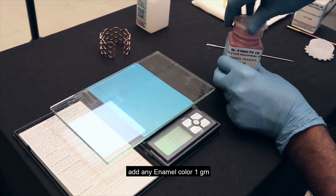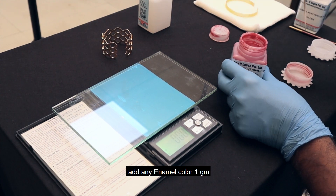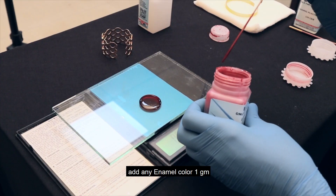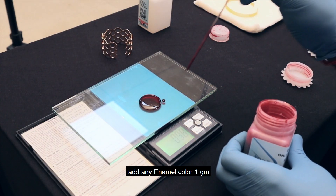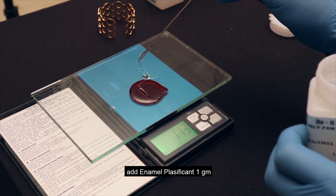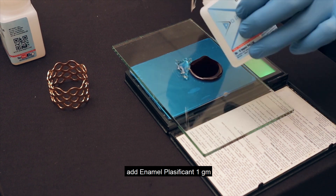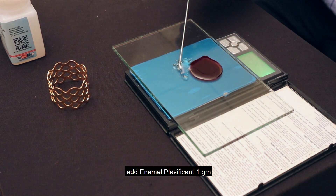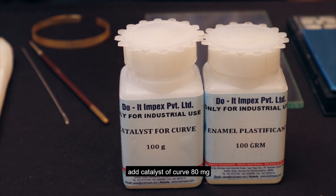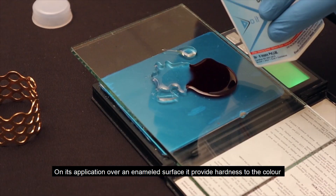Add any enamel color, one gram. Add enamel plasticizer, one gram. Add catalyst of curve, 80 milligrams. On its application over an enamel surface, it provides hardness to the color.